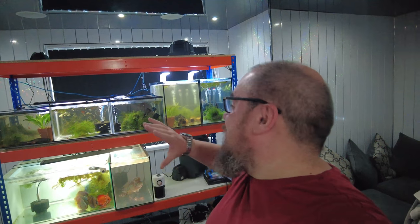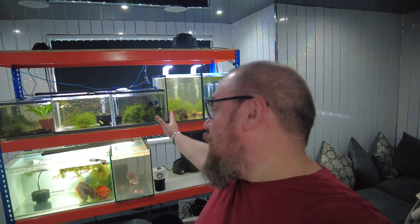And to aid the move, I have rented a flat — an apartment for my American friends — to set up this big fish stand, fish unit, racking system, whatever you want to call it, to temporarily house all of my fish.